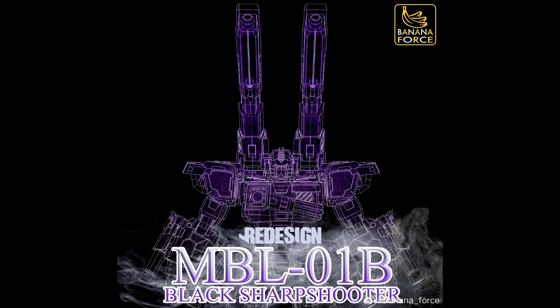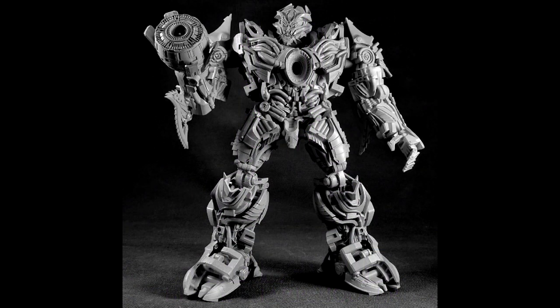From Badana Force, we got a redesigned MBL-01B Black Sharpshooter. This is going to be a repaint of their Optimus Prime — they've mostly put out Optimus Prime so far, with Ultra Magnus and some others coming, but they're going to repaint and recolor the heck out of some Optimus Prime. New image of the MBL-01B Black Sharpshooter from Badana Force.